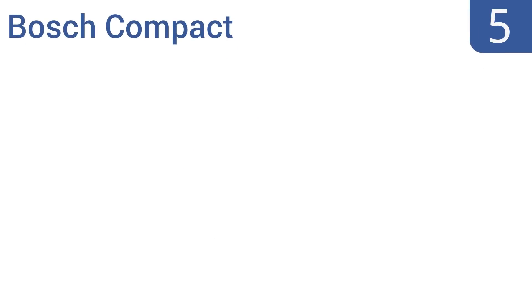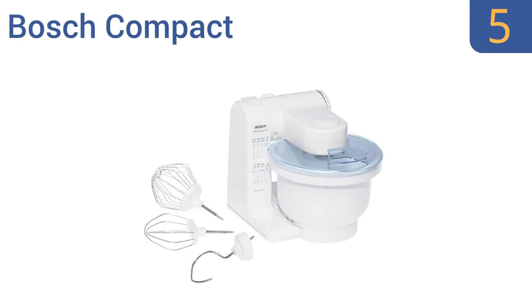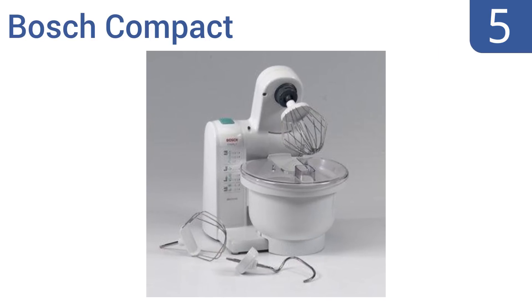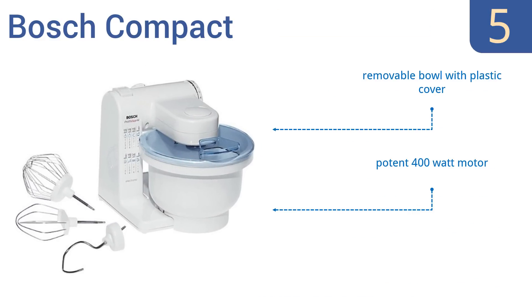At number 5, though it may not look all that sturdy or professional — and it's honestly not very attractive — the Bosch Compact Mixer is a highly rated model that outperforms some more expensive competitors in terms of power and quality. It features a removable bowl with a plastic cover, a potent 400-watt motor, and suction feet for optimum stability.